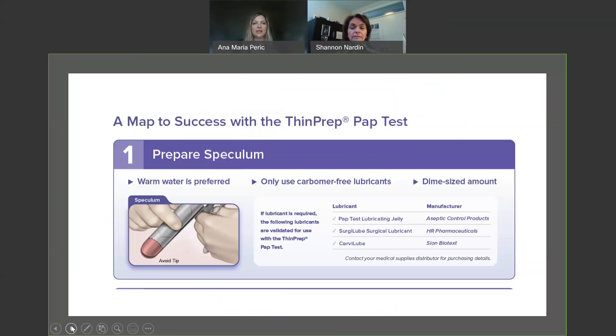A quick note on speculum insertion: we would really prefer that warm water be used, and that is generally more than sufficient for most patients according to many of the clinicians we have worked with. However, there are certain patients that will require a little bit of lubricant. For that reason, we have tested all of the lubricants on the market to see which ones are compatible with the methanol-based preservative that you'll be putting the sample into. Of all the lubricants on the market, three of them did not clump up and coagulate when placed into the methanol-based preservative. The one that is readily available to you in Saskatchewan is the SurgyLube Surgical Lubricant. If you are going to use this lubricant on a patient, please use it sparingly — a dime-sized amount applied to the middle of the speculum, avoiding the tip.